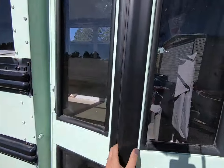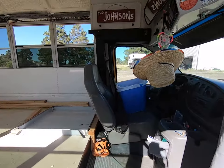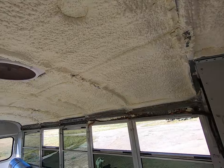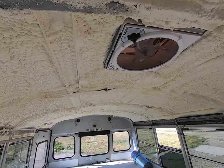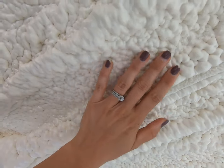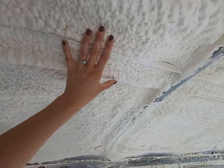Alright, let's see the finished product. Wow, check this out. That's already hard, you can touch it. This stuff is amazing.